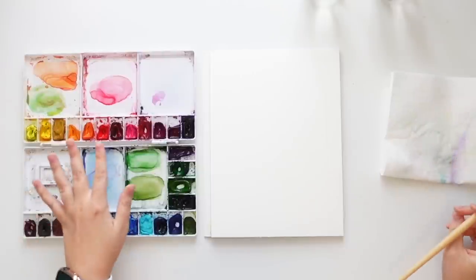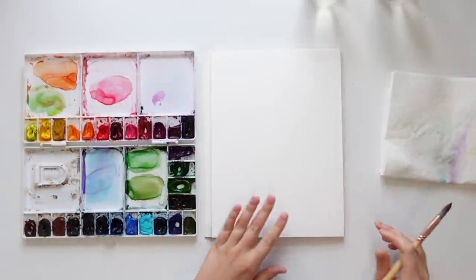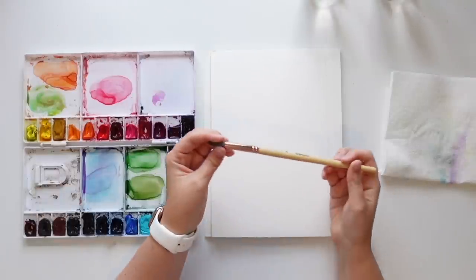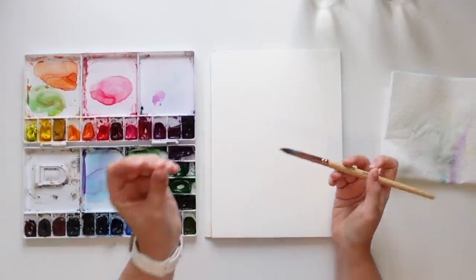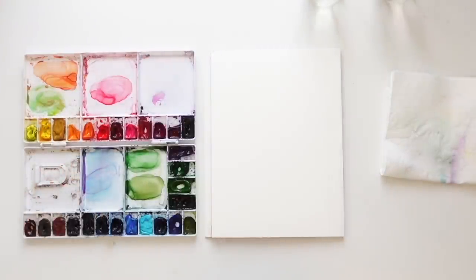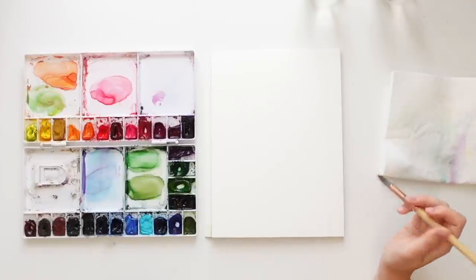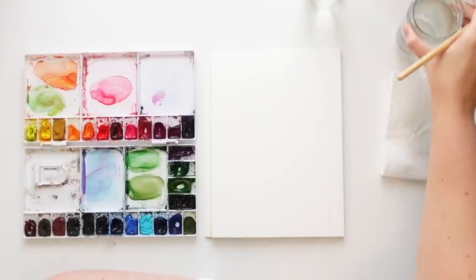I'm using my Winsor & Newton Professional Watercolor Paints. I have this Paul Rubens 100% cotton watercolor paper and I'm using my craft ml brush in a size 10. The light in here — the sun keeps going behind the clouds. So if it gets darker or lighter, I do apologize. I'm going to try and fix it as I go, but we'll see. And let's just jump right in, shall we?